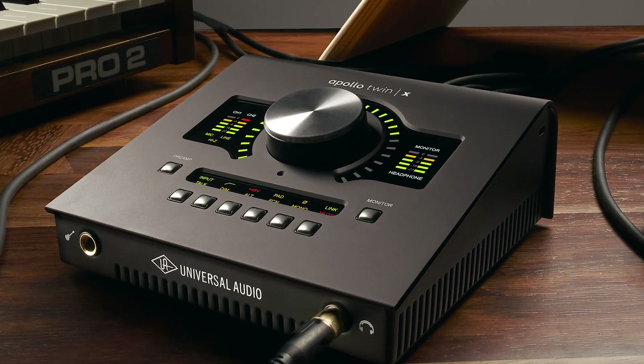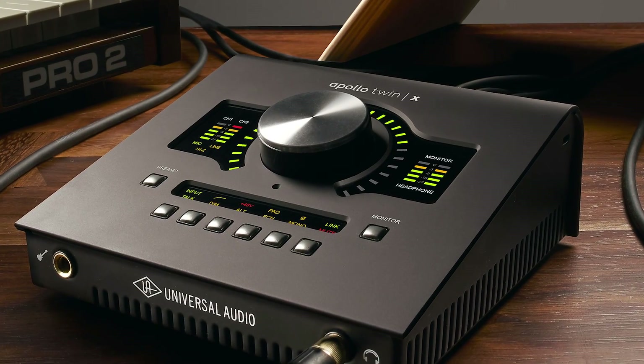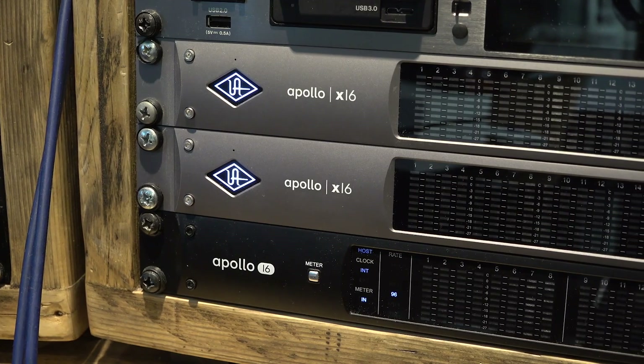The first one is the Apollo Twin X, bringing the Apollo Twin up to the same sort of spec and resolution as these lovely babies here — the Apollo X range. A full lineage of Apollo X, if you will.